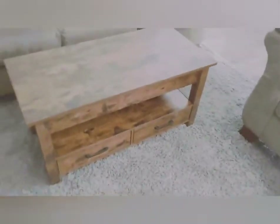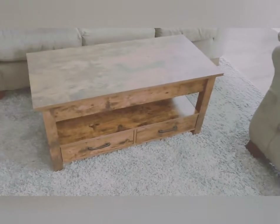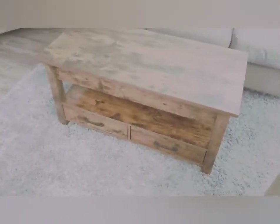Another thing I like about it is that it's very heavy duty — it's not a light piece of furniture by any means. I believe the shipping weight on the box was around 56 or 58 pounds, so it's not a light table that's going to move around or scoot on you.